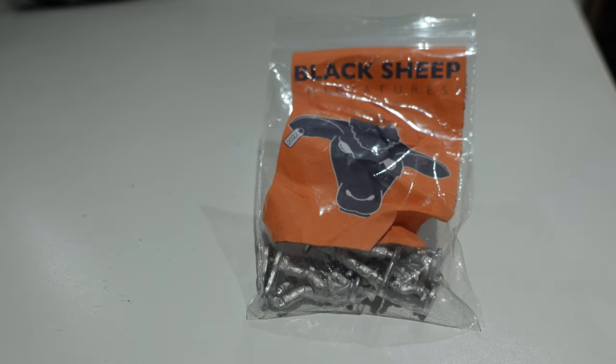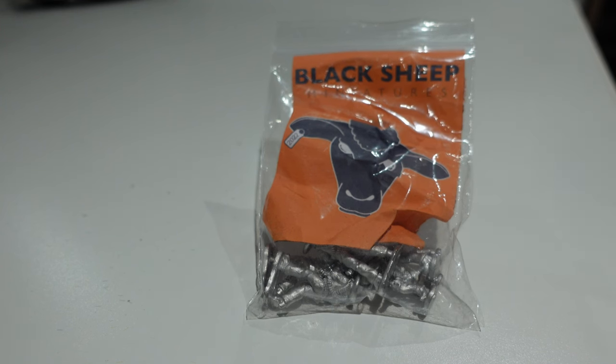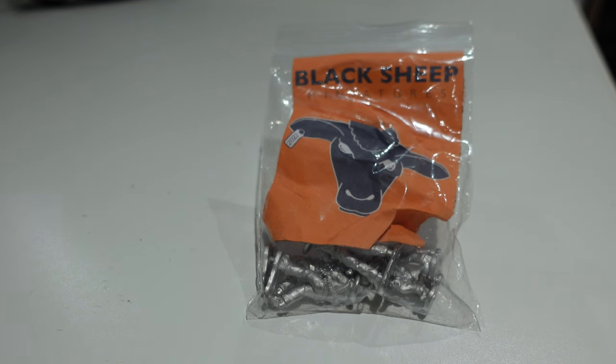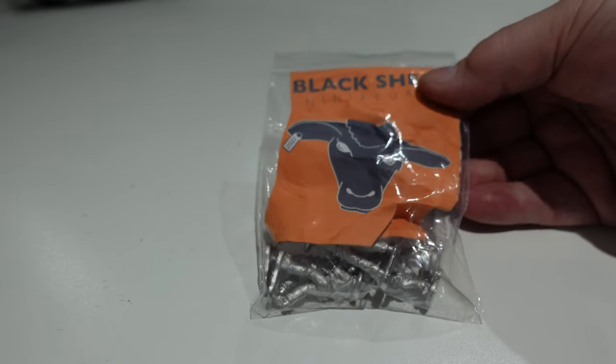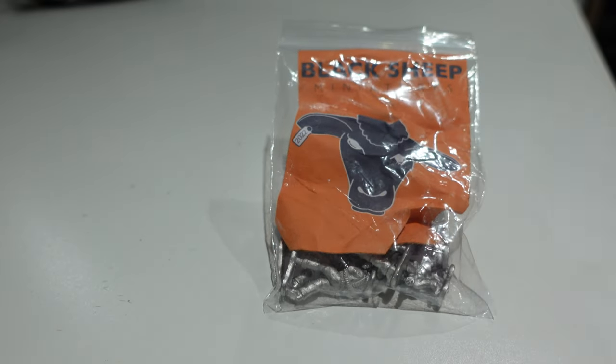Welcome back to the channel, this is Dom. Recently at Warfare in Farnborough we bumped into Glenn from the Plastic Crack podcast and Warbases. He was very keen to show us his new venture - because Warbases has their own design and model manufacturing capability, he started up a branch called Black Sheep Miniatures.